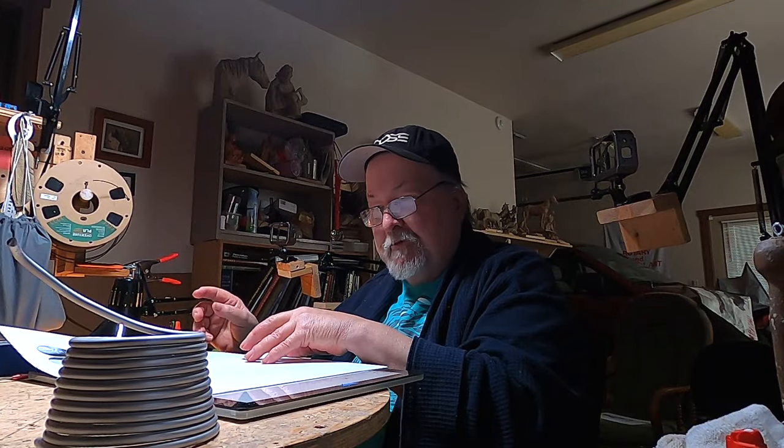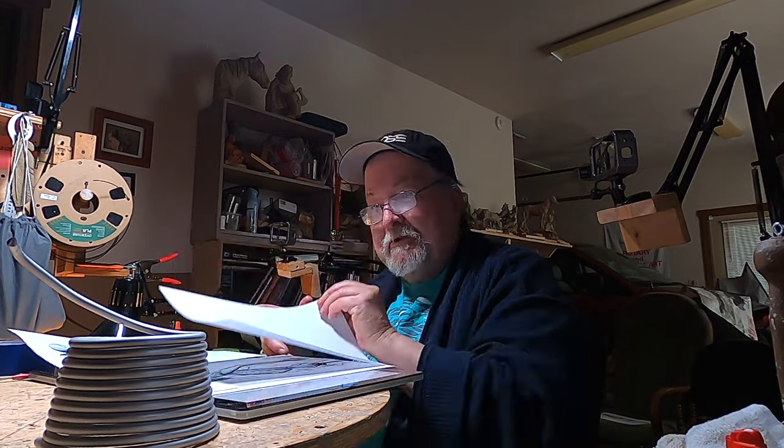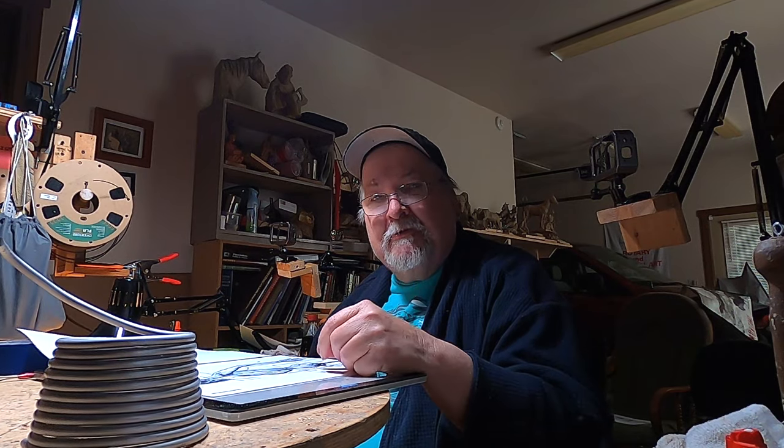It's going to be a really short video today because I haven't decided what I'm going to do yet for my next project. I'm just getting ready to make the armature for the piece I'm going to do, but I don't know what I'm going to do yet. I'm going to go through a bunch of my reference photographs I've taken of models over the years and try to figure out what I'm going to do next. I didn't think about anything last week — I just enjoyed my week off.